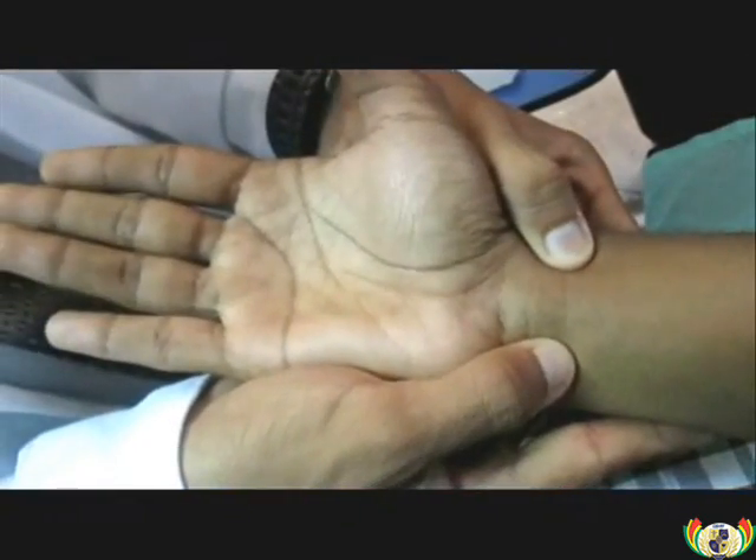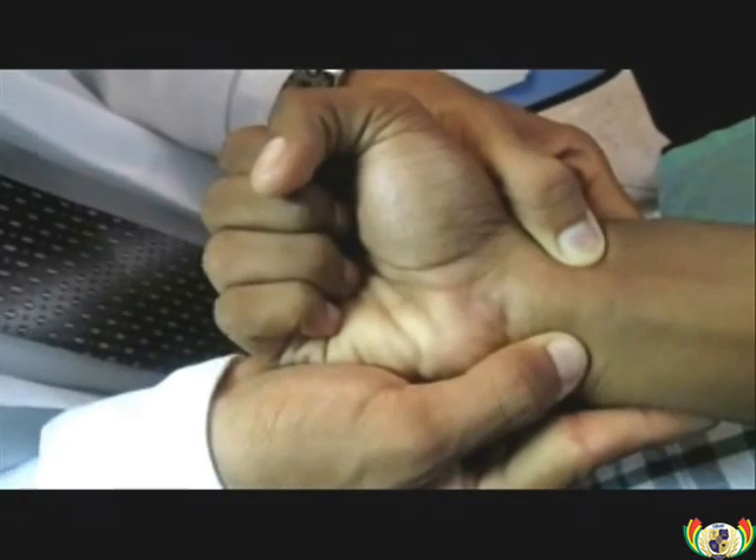A close-up view of the Allen's test. Note the increase in redness when the arteries are released.